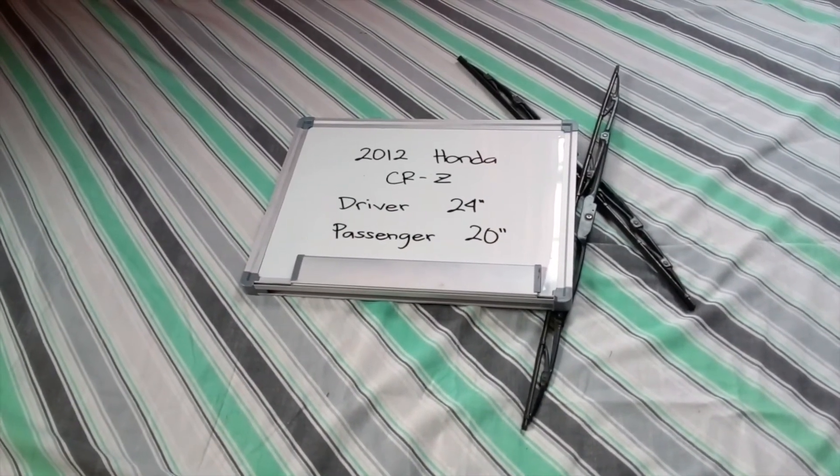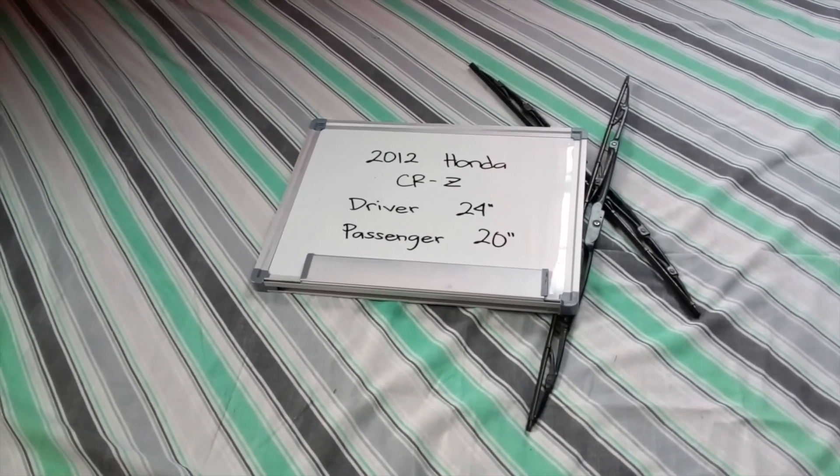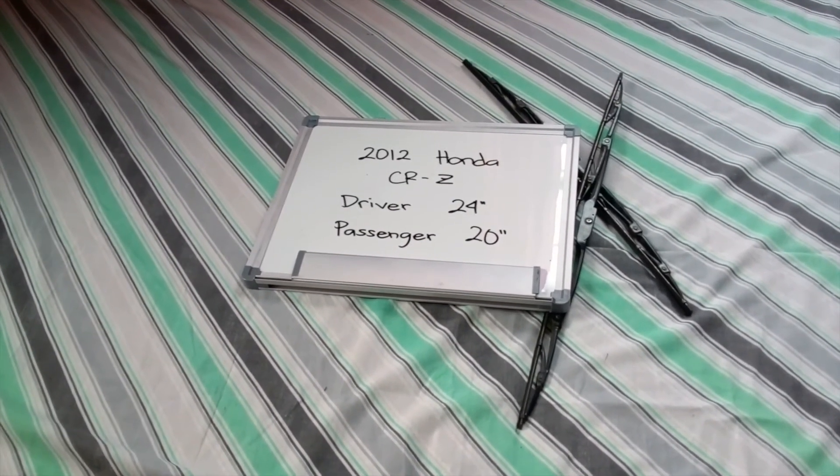Make this a habit to change your blades every six months or so, especially if you live in a country that gets rain or snow pretty often, as you want to make sure that you are staying safe on the road. There's nothing worse than having a damaged or worn out pair of wiper blades in those situations.